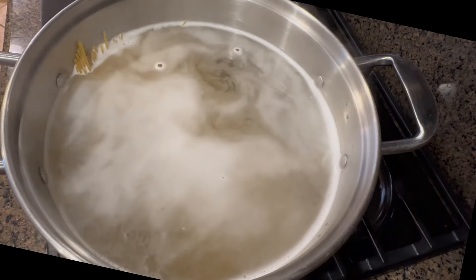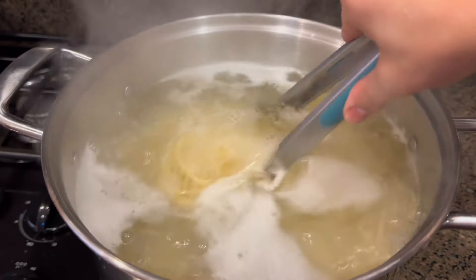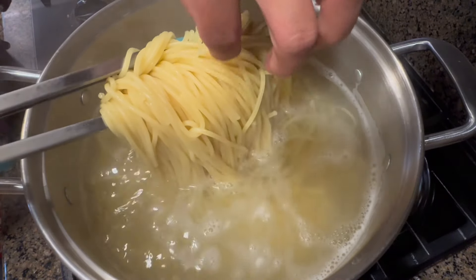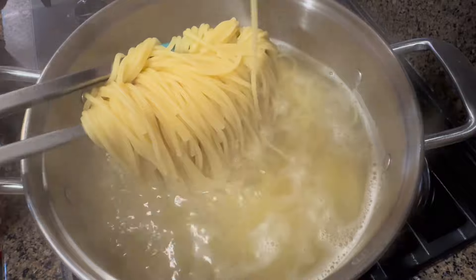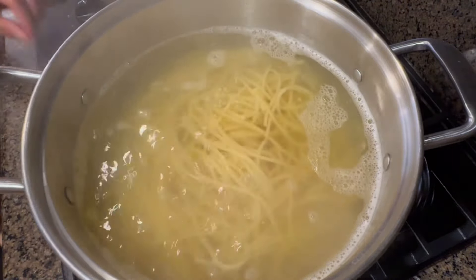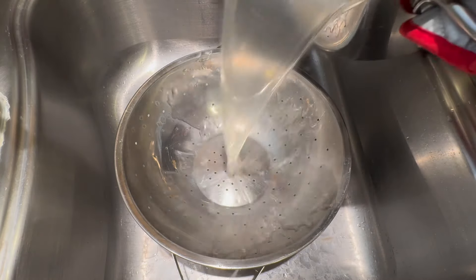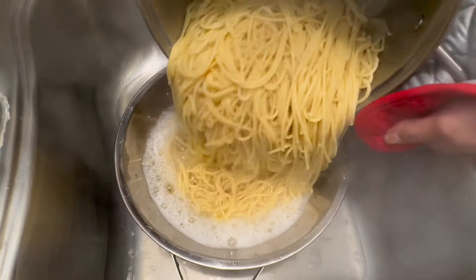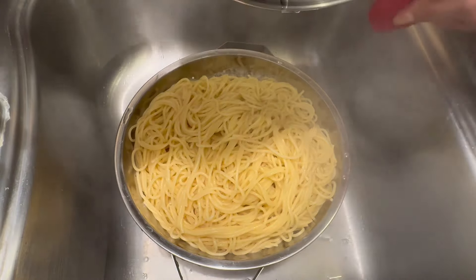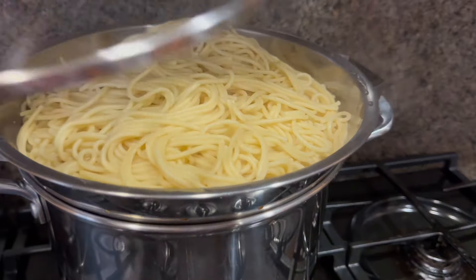After 10 minutes I'm just gonna mix it up and pinch the noodles. After 13 minutes the pasta is cooked. I'm gonna turn the heat off and drain it. Be careful — it's so hot. We're done with the pasta. I'm gonna set it aside and put the lid on so it won't get cold.